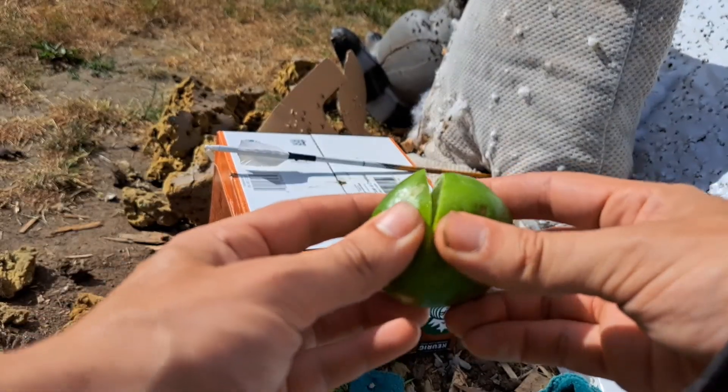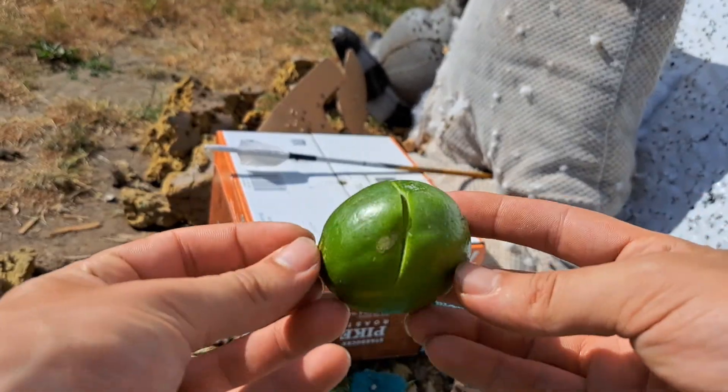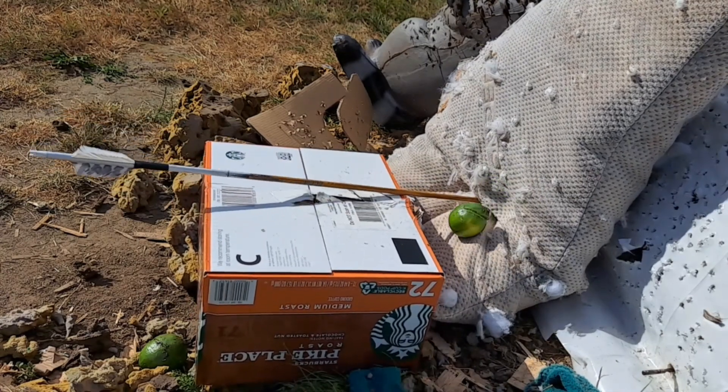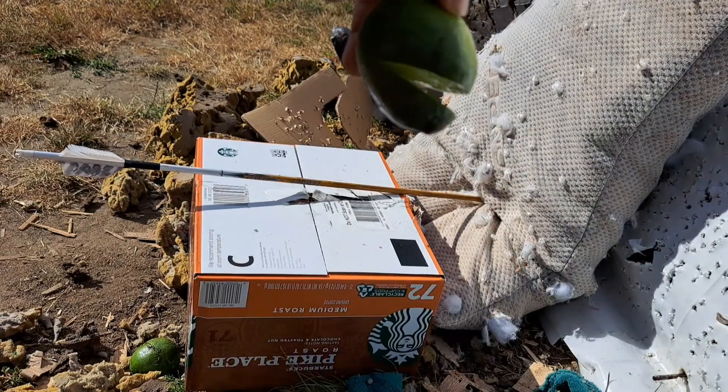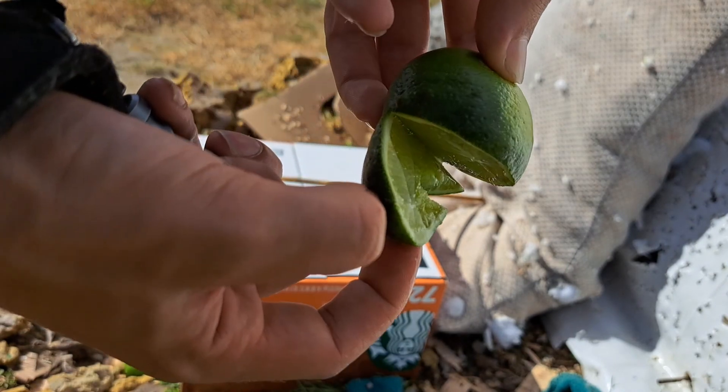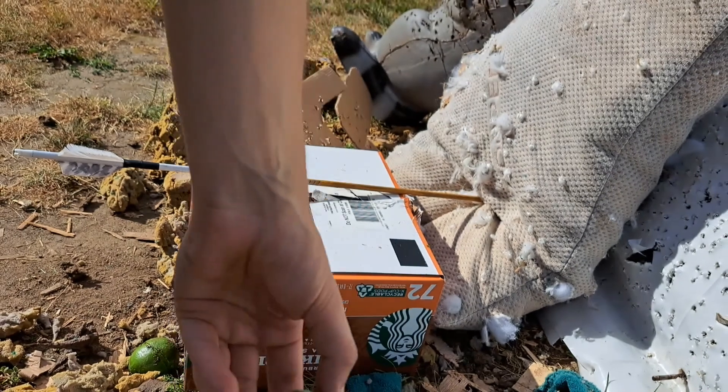I nicked it with the big one, almost cut it in half. That was basically it right there. Look at that. Holy moly.